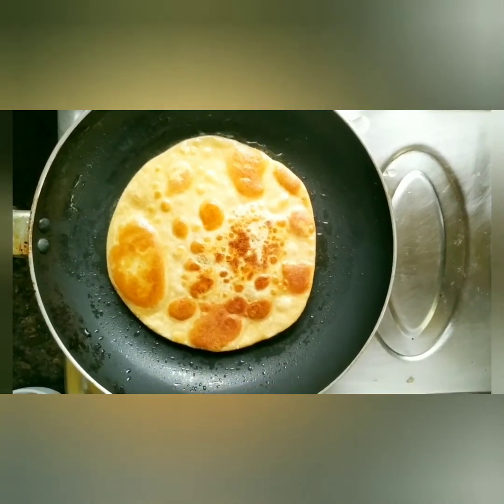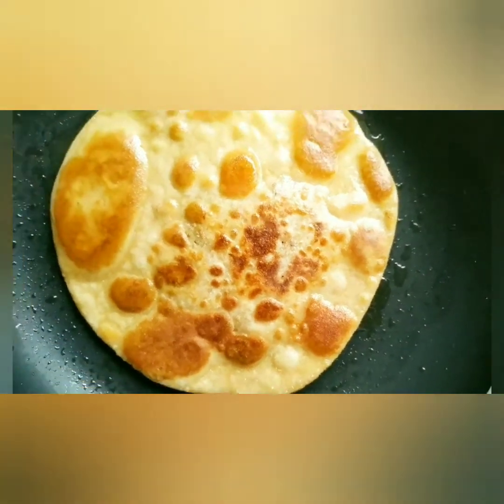Ban gaya hamara no onion, no garlic sattu ka paratha — very tasty, very easy to make!